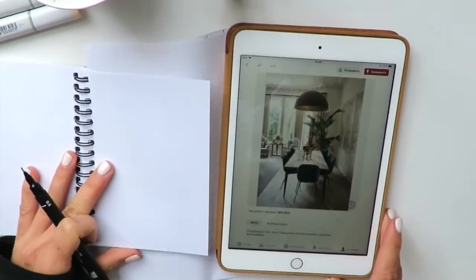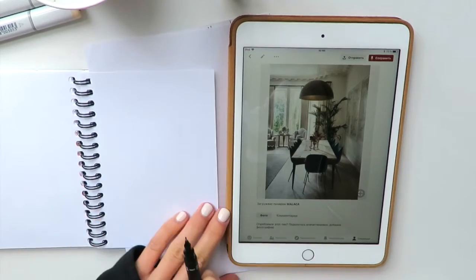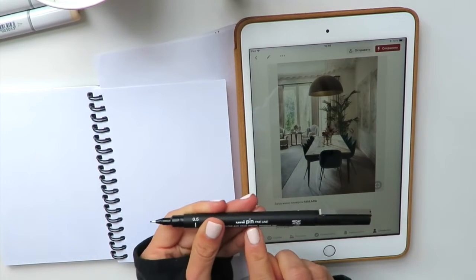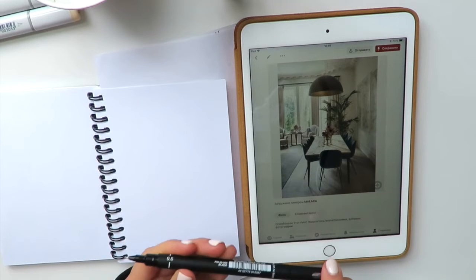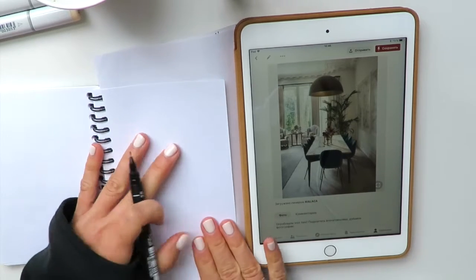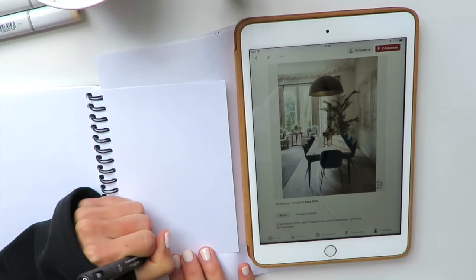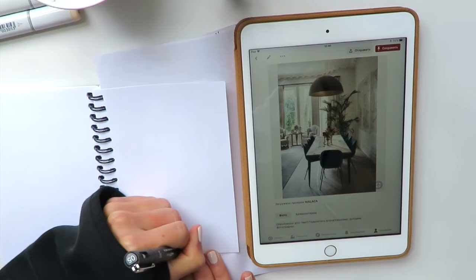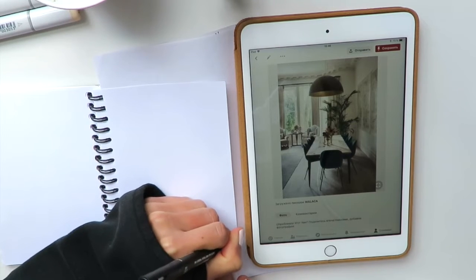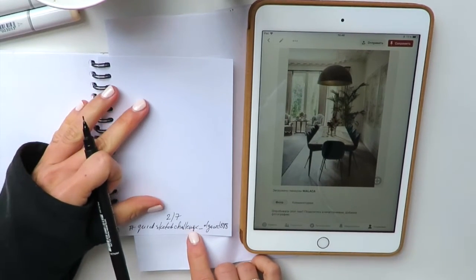Let us begin right now. I will use a Uni Pin — it's a waterproof and fade-proof pigment ink. I really love it; its thickness is 0.5, actually my favorite thickness. Let me remind you that the hashtag for this challenge is #QuickSketchChallenge Olga Art 888, and today is day two of seven.